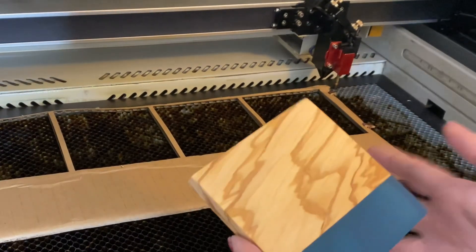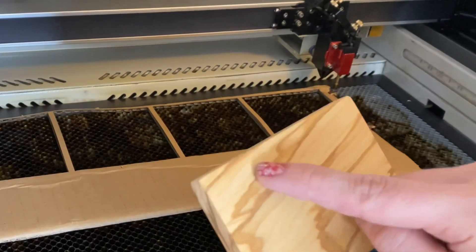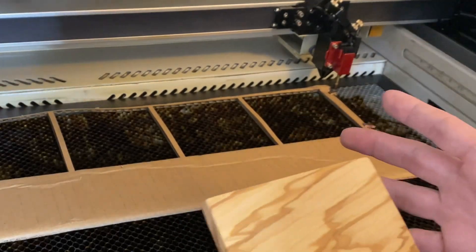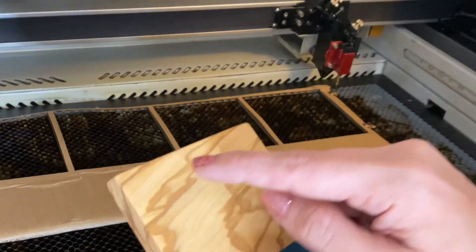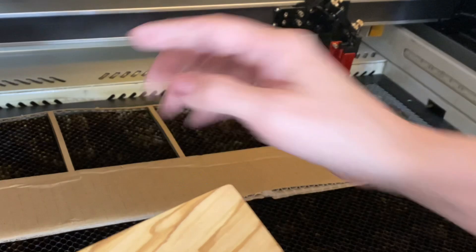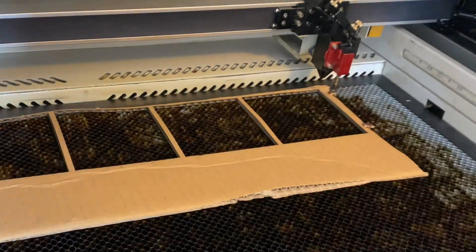Like I said, I haven't worked with these yet, so I don't know my go-to settings. What I'm going to do is actually run a test on the back with my logo — that way I'll have an idea if I like the settings I want to use. If I don't, I'll engrave my logo or website again on the back of another one until I get my settings dialed in. So let's go ahead and test it out.